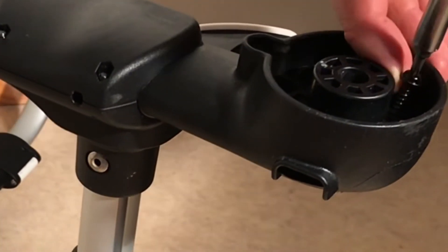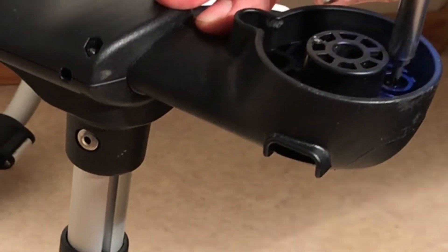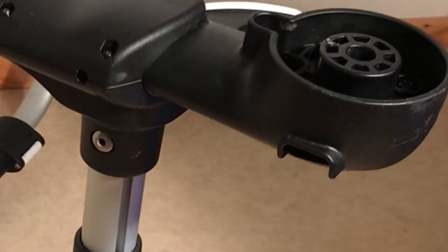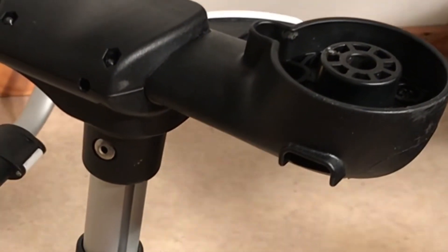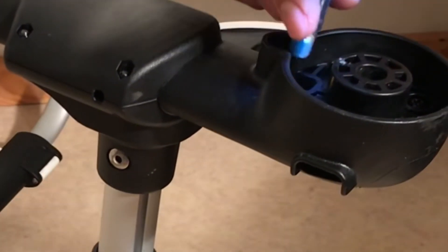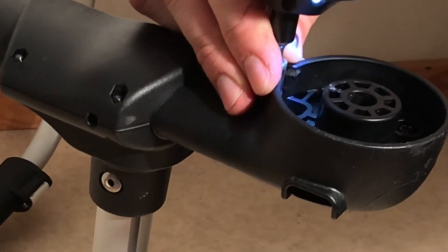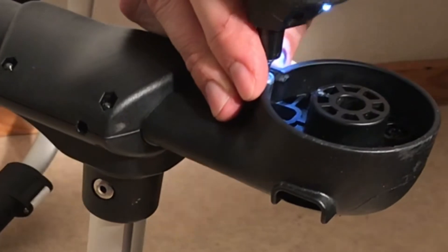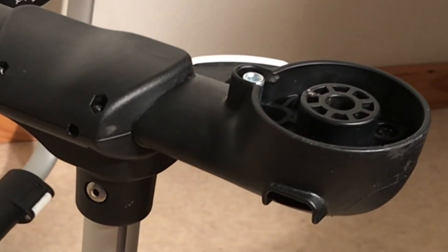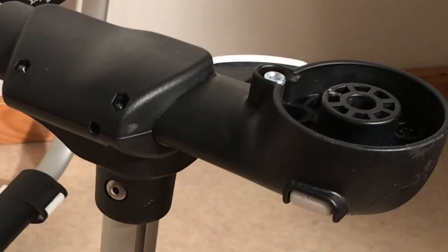So in any case, that is how you disassemble the rear wheel housing of a Bugaboo Fox in order to clean out all of the components and perhaps use a little bit of silicone to lubricate them properly. This will deal with any problems related to the brakes not functioning, particularly after going through sandy terrain. We hope this video has been useful to you and if it has, we ask that you subscribe as it helps us to continue making videos in the future. Thank you.